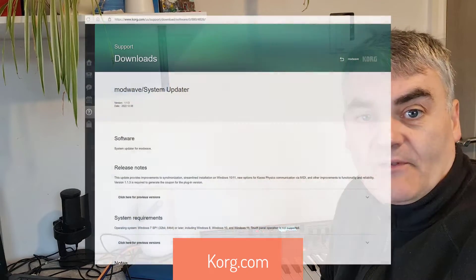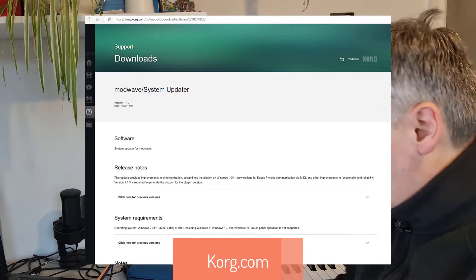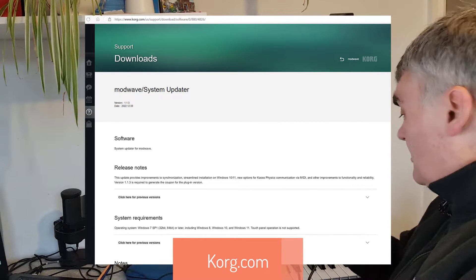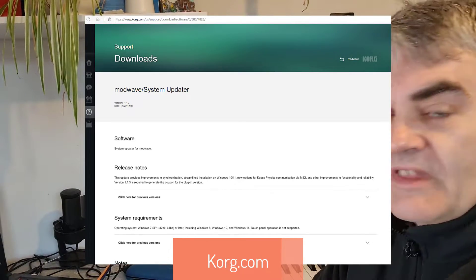So you need to go to Korg.com and download the ModWave firmware update, which I've done on this machine, so I'll switch to that machine in a minute, and then connect up your USB. The latest version of the ModWave is 1.1.3, which was released on the 8th of December, so you need to get that file first. Since you're watching this video there might be a new version, but get the latest one.